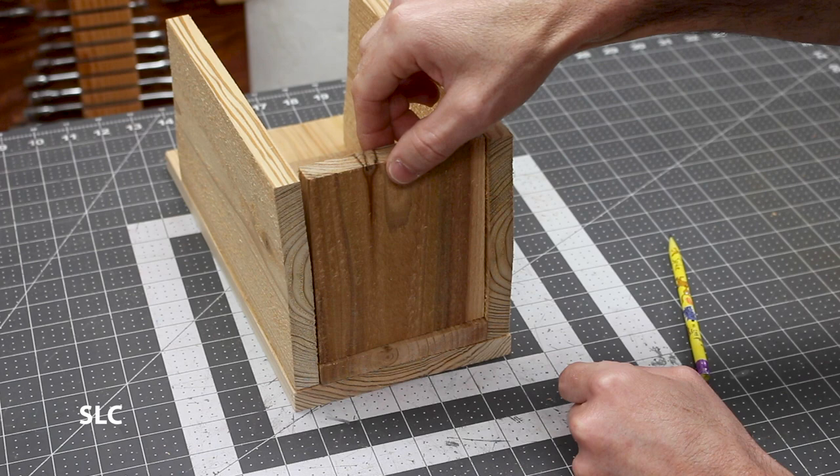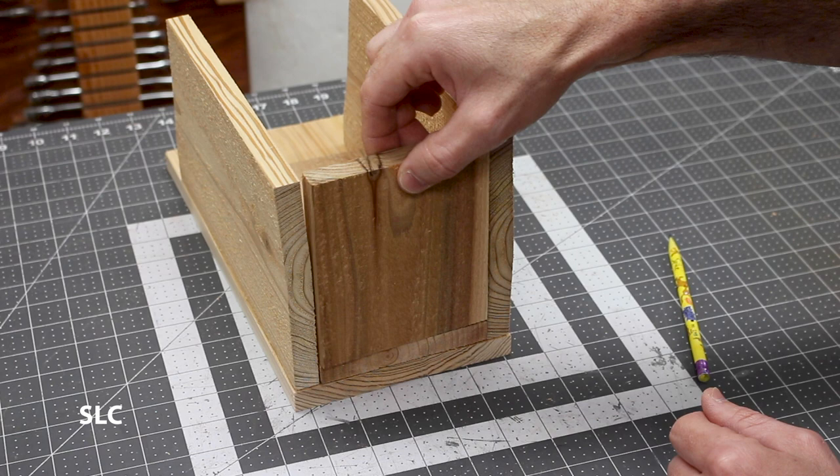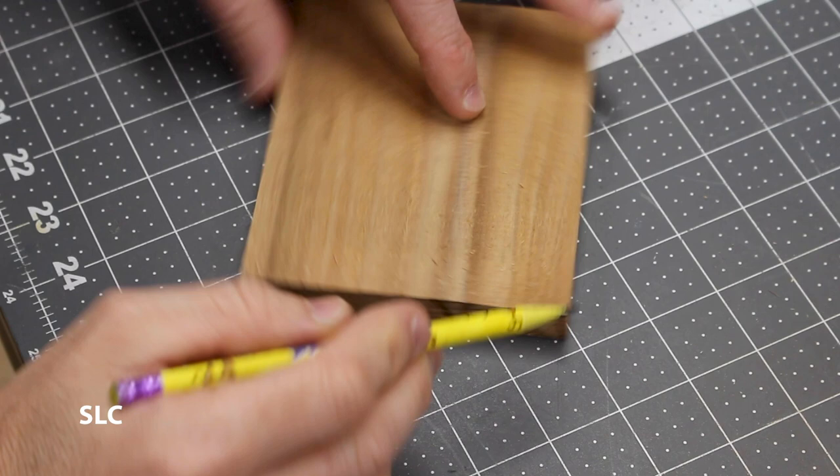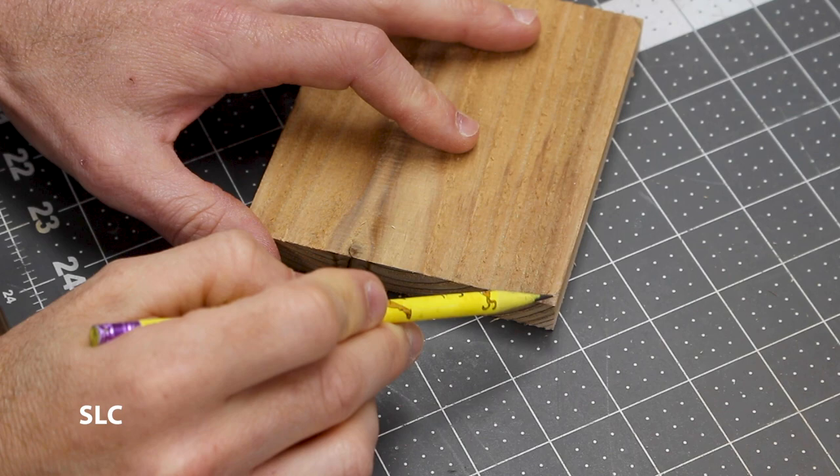Birds are used to having nests in trees which are getting wet all the time, so if this has a little tiny leak it's not a big deal. Now to prevent any water buildup I am going to nip off all four corners just on the edge, just to prevent any water buildup and to allow it to drain.